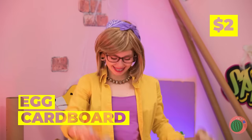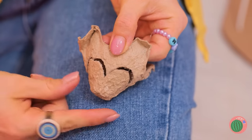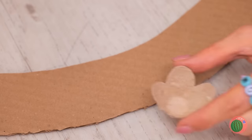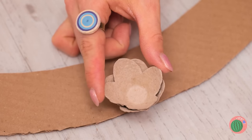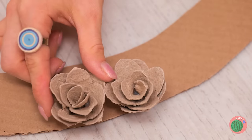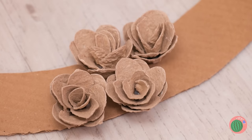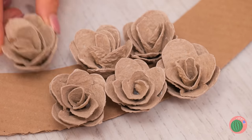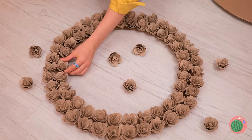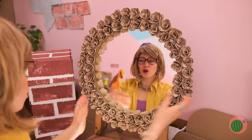We can fix it. Take some egg cardboard and cut out some little flowers. Keep adding petals until they're rosettes. You can make a ring around of roses — the mirror's got a new border.